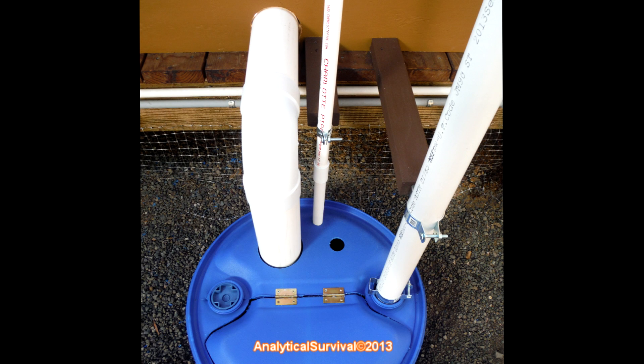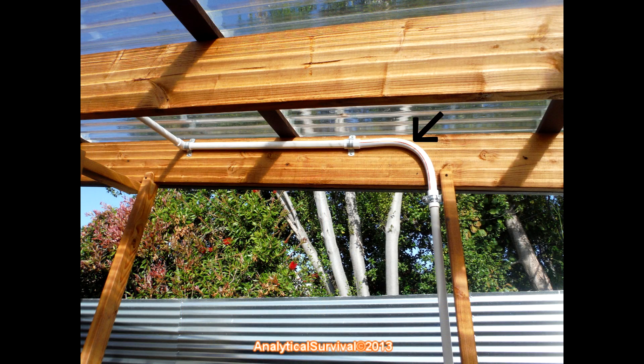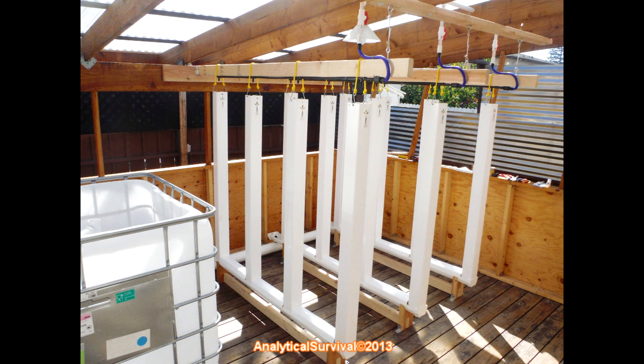The sump pump then takes the mixed water out through this three-quarter inch PVC pipe. Part of the water goes back to the fish tank via this line, and the rest continues upward, making a 90-degree turn here and then here again, and finally back to the grow towers.